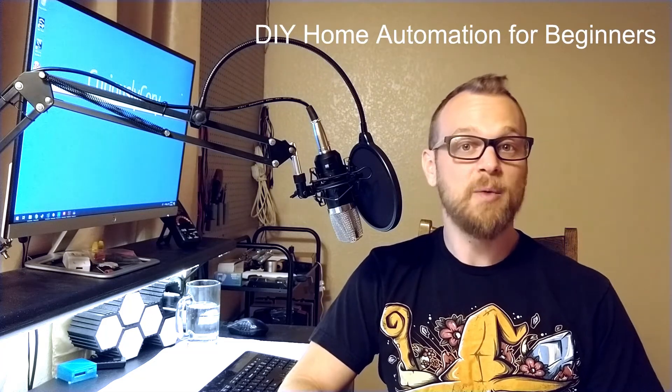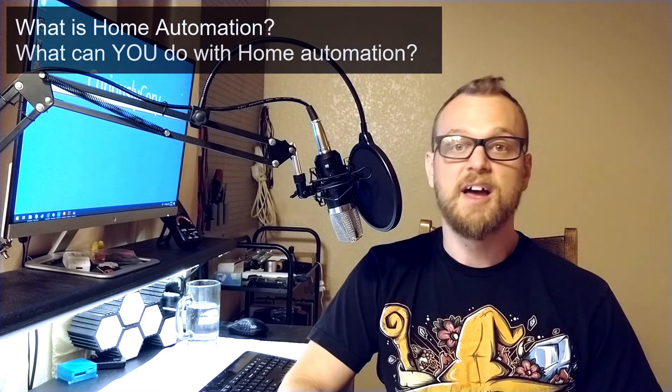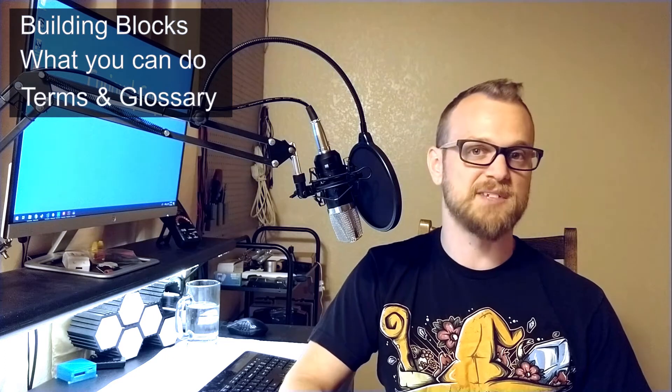Hey there YouTube, and welcome to the first video in a series that I'm calling DIY Home Automation for Beginners. In this series I'm going to answer the question of what is home automation and what can you do with home automation. I'm also going to show you how to actually build a device from scratch, set up a smart home hub and connect them so that you have the fundamentals to automate anything in your home that you want. What I'm going to go over in today's video are the basic building blocks of home automation, the basic concepts of what you can do with home automation, and finally a rough glossary of terms that you're going to need to understand to get the most out of the next few videos.